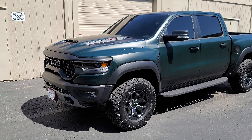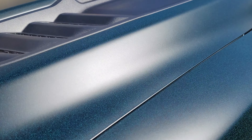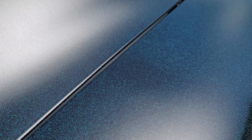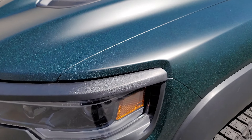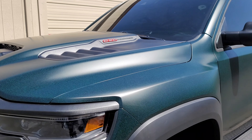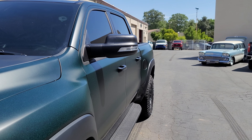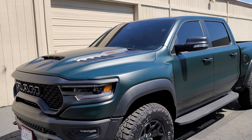Let me come in so you guys can see some of this color — hopefully it's coming through on the phone. How this works is you're going to catch this color straight on, but as you go down the side it should darken out. At night it's going to look solid black; in the sun you're going to catch all this green-black color.